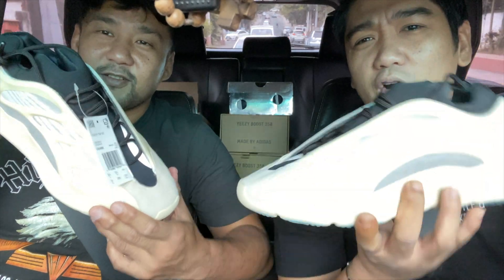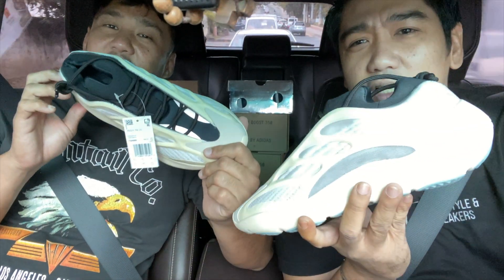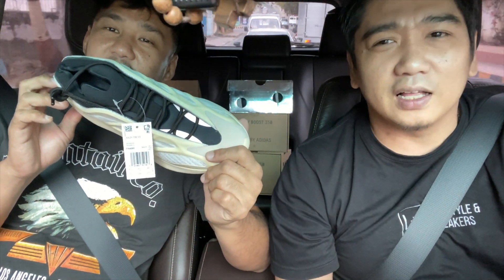What's up LNS fam? This is Manuel and my name is Forlan, and welcome to another video of Lifestyle and Sneakers. Today we're going to be doing a carpool sneaker review of the Yeezy 700 V3 Azayel. So let's go!